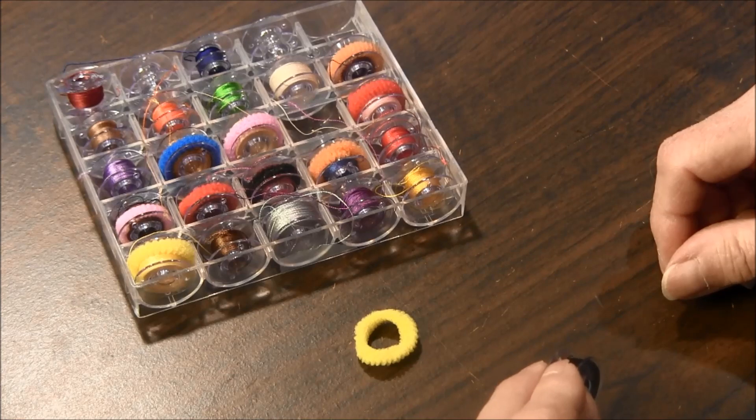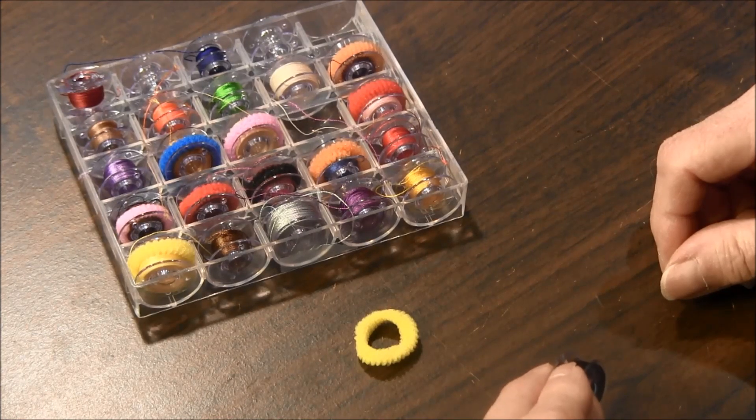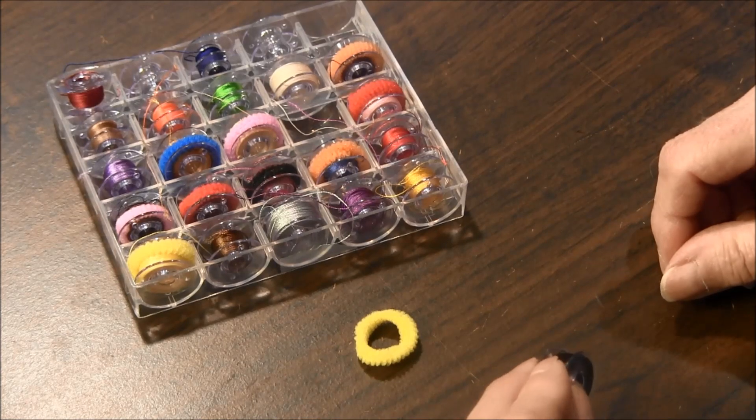Hello, this is Needlepointers.com and I'd like to give you a quick tip. This is a tip that we learned from one of our members at our Quilt Guild.